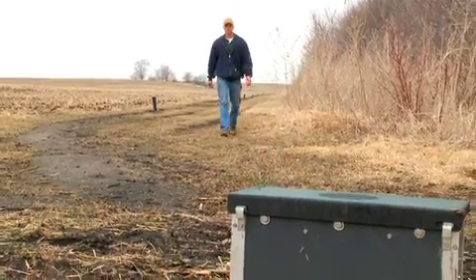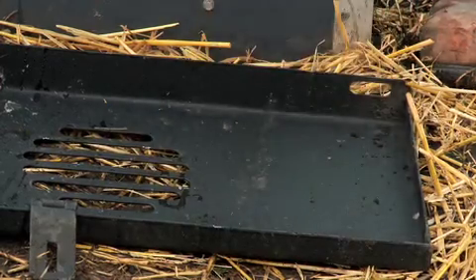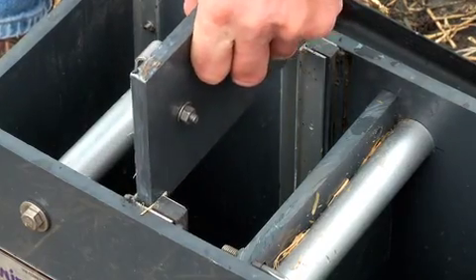Farmers install water level control structures and tile lines to turn the drainage system on and off at different times of the year. Let's look underground to see how one works.